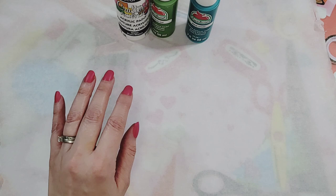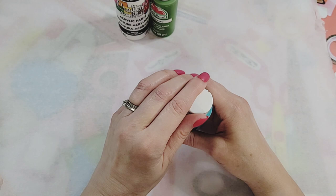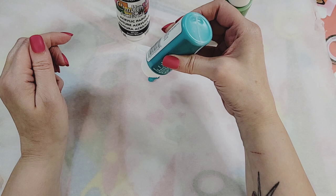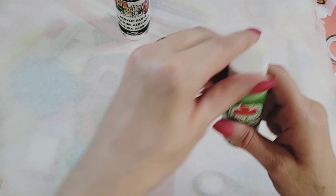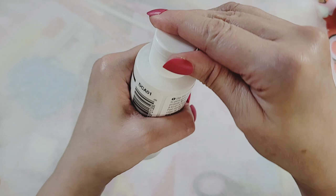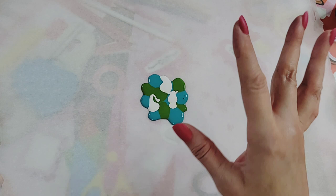I'm just gonna go for it — wish me luck! I have my paper towel nearby and a little water bottle. I watched a YouTube video showing me the idea, and we're just gonna do some little blotches about the size of the ornaments and go for it. Fingers crossed this turns out well!